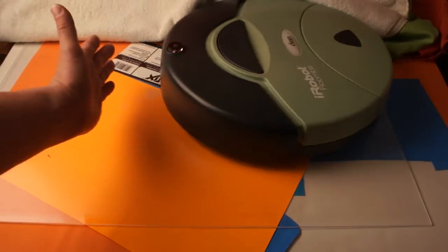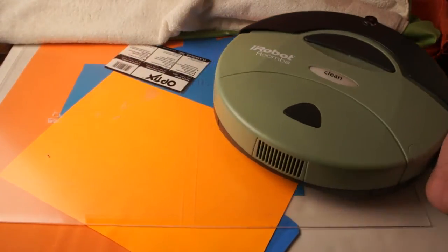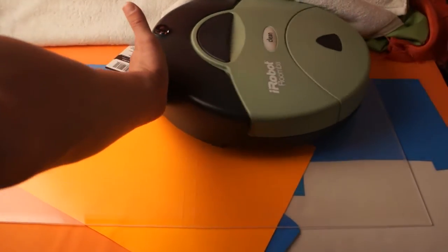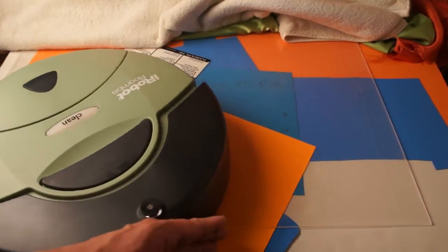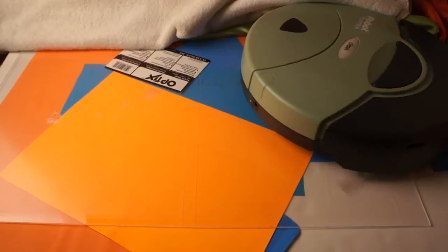As you can see it works. I'm just catching it with my hand — I don't want this thing to get dirty on the rug, so this is just a demonstration. See how nicely it works even in tight, tight spaces.